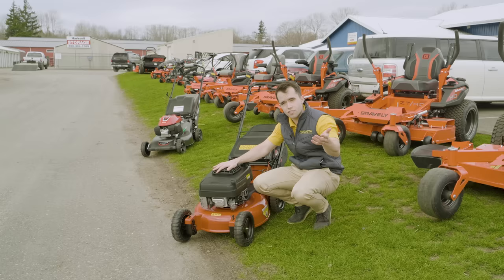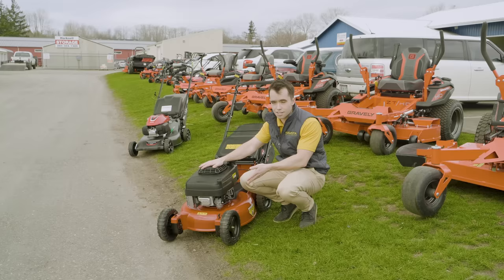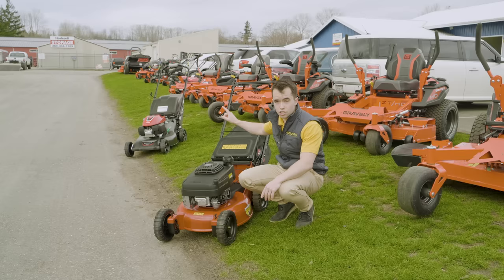Does that mean you need to start with the cheaper one and work your way up? No. If you know you're going to grow, you probably want to start with something like this commercial mower if you have the money. But if you don't have the money and you're wanting to get started, the $420 residential is a great option. Let's move on to what we currently use for our push mowers at Augusta Lawn Care — and it's a 30-inch mower.